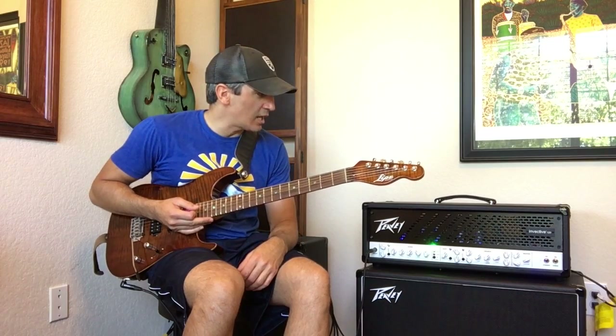Hello, my name is Victor LaRocca here in Austin, Texas. I am checking out the Invective 120 by Peavey.